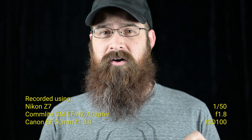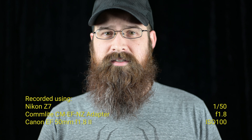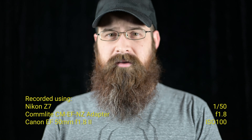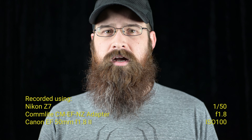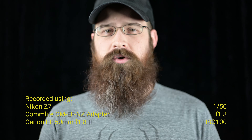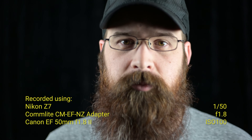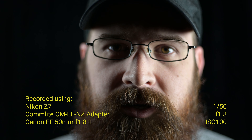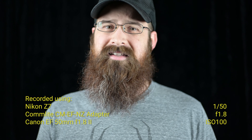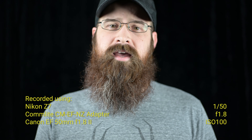It is a loud lens, and I guess it comes with the price range, but right now it is going back and forth trying to keep me in focus and is making a lot of noise. You may even be able to hear it on the microphone. So the Commlite adapter is working great with this lens — it's just that the lens itself is really loud and it's kind of distracting.